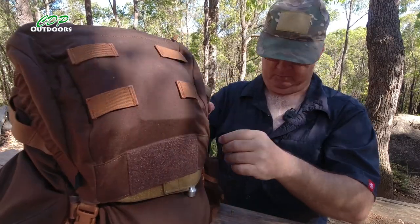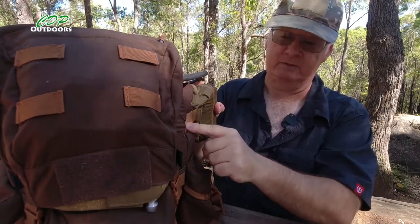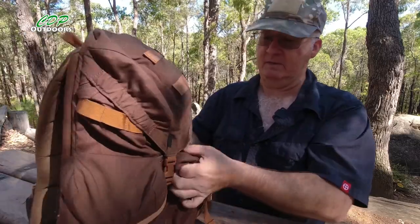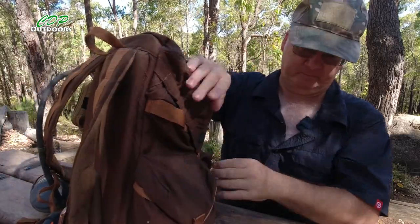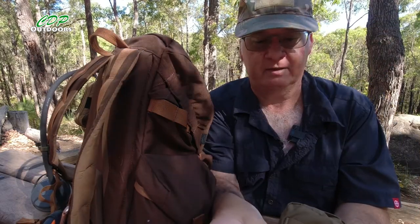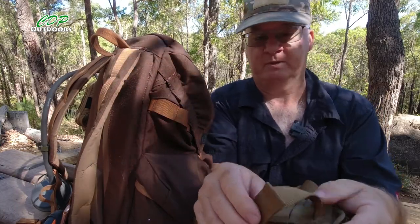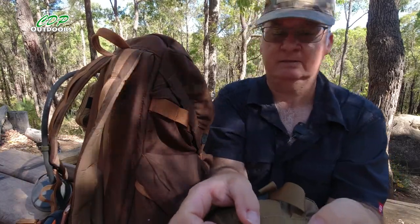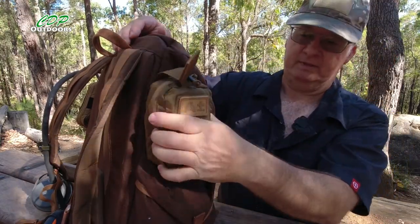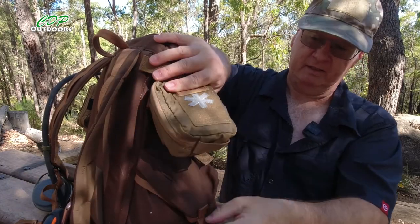On here we only have one row of MOLLE webbing, which in a way is a good thing. All I'm going to do is run the webbing down through the row and lock it back on itself. Between the two loops it will be sitting on the pack, so I'll be able to lift the pouch up and down and still get into the pocket underneath — and it won't be in the way.